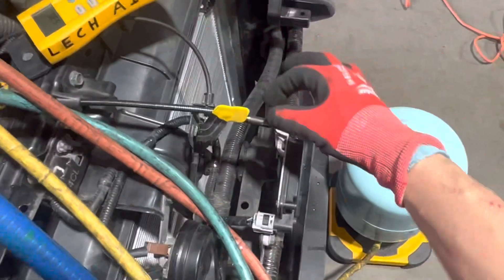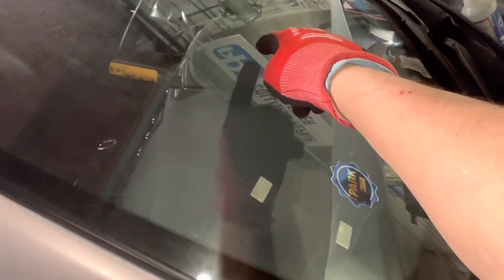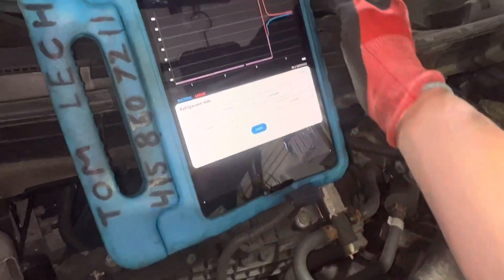Temperature-wise, we're at 59 degrees ambient. Sitting right here at this Bluetooth temperature and humidity sensor is 59 degrees. The other sensor is pushed into the duct in the dash. We're going to start this up and see what it looks like.